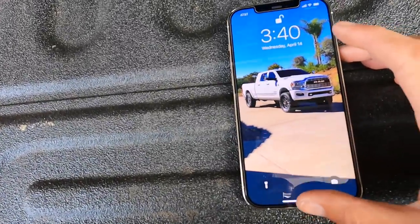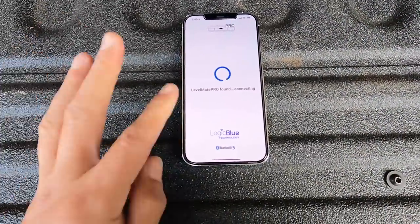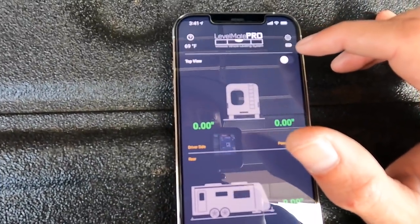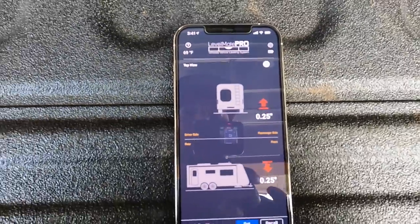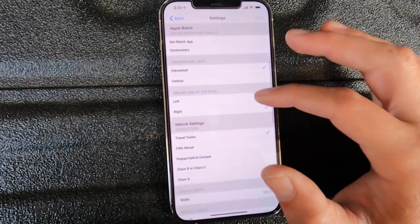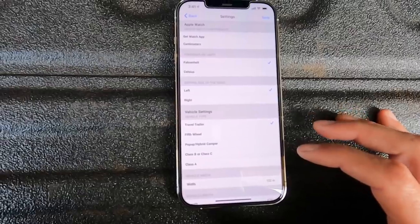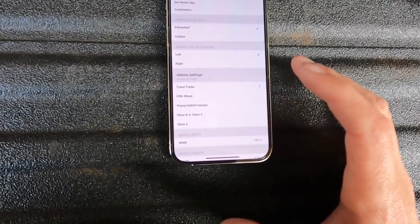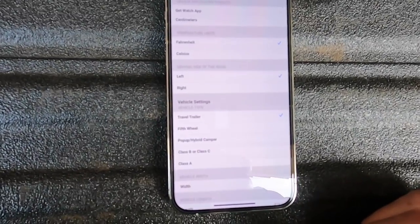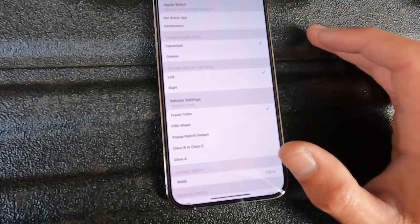Now we go to the app — it's called LevelMate Pro. We need to set it up. It'll tell you what side it's on. Driver side — it's got a battery indicator so you'll know how your battery is. Going to settings: it's on inches, Fahrenheit. Driving side of the road — not left, it's right. Vehicle setup: travel trailer or fifth wheel. I don't think the vehicle type really matters, so we'll save that.